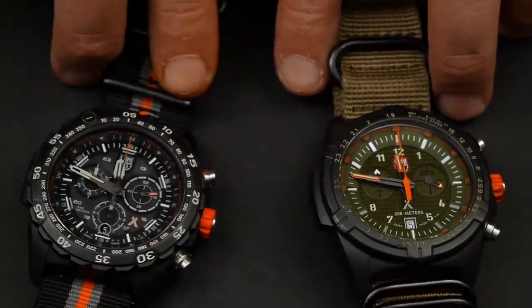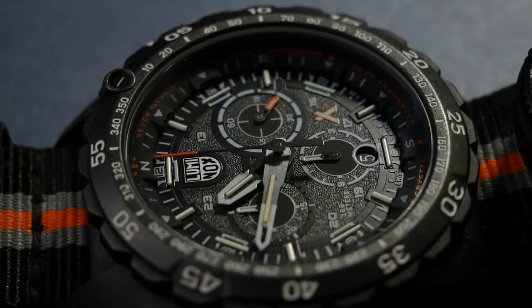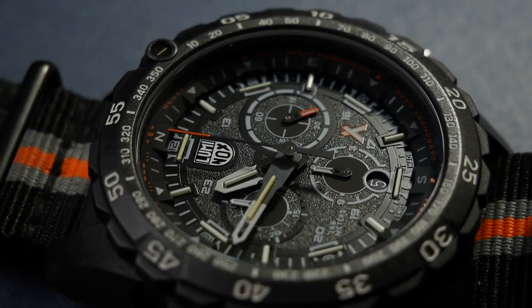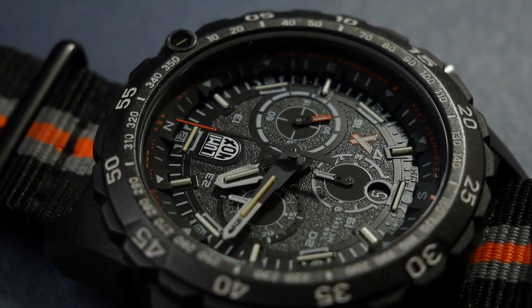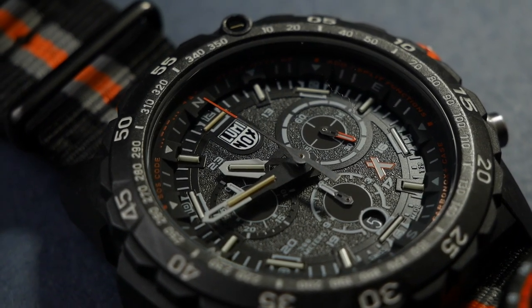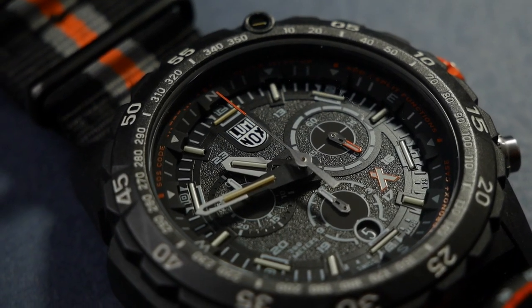One of the differences is this one has a sapphire crystal while this one has a hardened mineral crystal. They both have tritium lume as well as some regular lume. You can see the tritium tubes are all around this one on each hour all the way around, on the hands, as well as on the bezel that spins.